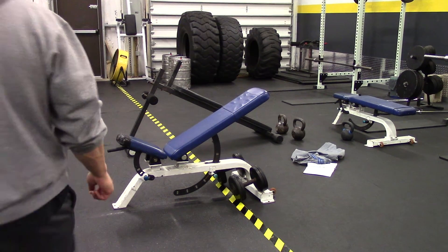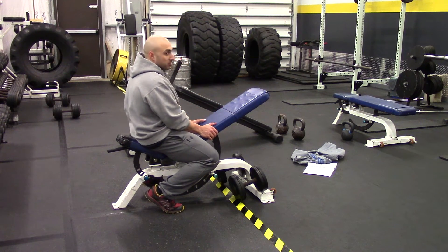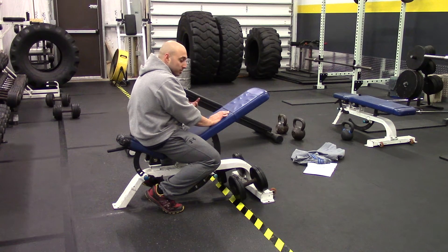This is your incline dumbbell row. Set the bench at an incline — 45 degrees is okay, doesn't have to be perfect. You're going to put your chest against the bench to take your momentum out of the movement, so you're working strictly on those upper back muscles.